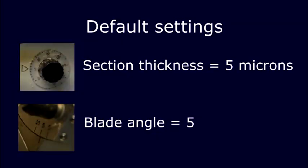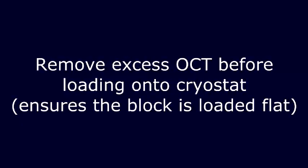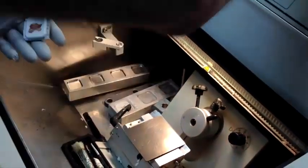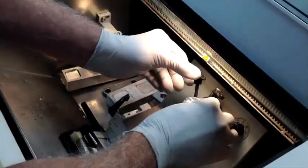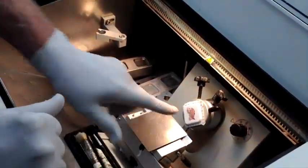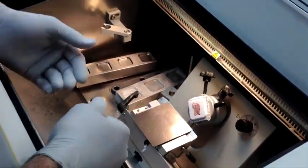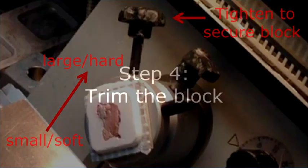This is going to be 5 microns. I took this out, I have excess OCT, I'm going to break it off and make sure it's frozen — spraying the block a little bit. I'm going to replace the block into the holder and position it to cut. I've put it at this angle because generally when you're cutting tissue, you want to cut from soft to hard, or small to large, and that will facilitate the cutting.